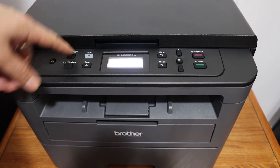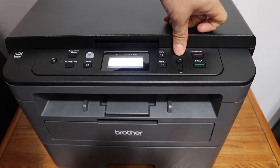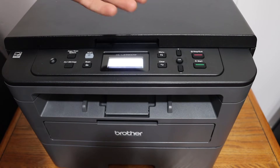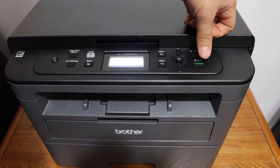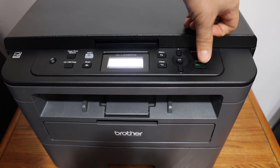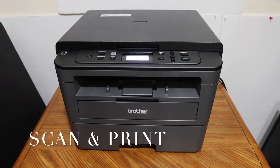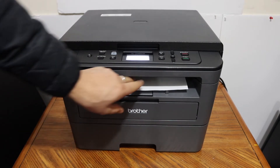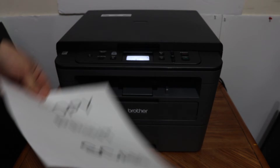You also get options to reduce or increase the size, and to increase the quality — all the options are here. Just scroll down and click the green start button, and it will send the command to the printer. Here we can see the copy is done — this is how you copy with this printer.